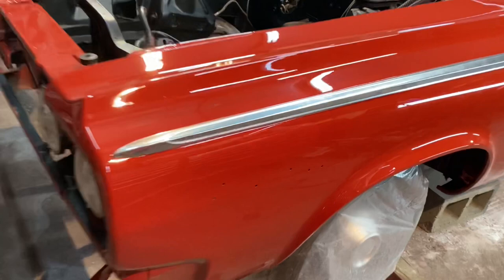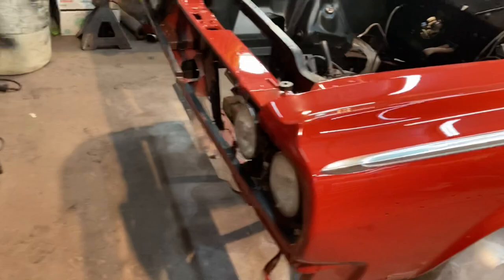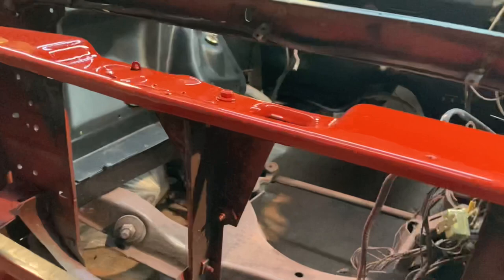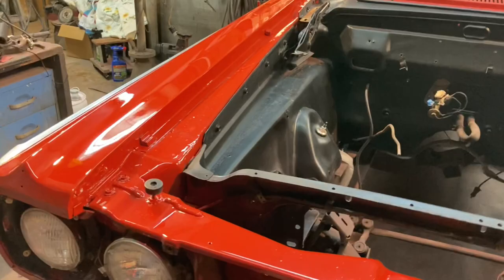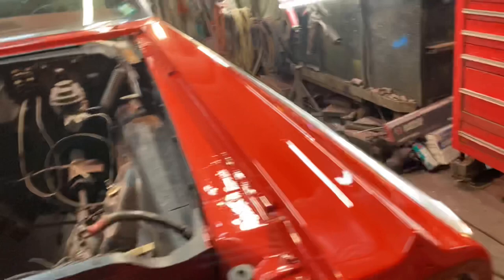I can go ahead and get those emblems back on and make it look like a car again. I need to black out the inside anywhere that's kind of red overspray — all that needs to be black. That's how Mopars are supposed to be. I'll get this scuffed up, shoot that stuff in there black, and mask it all off real nicely.